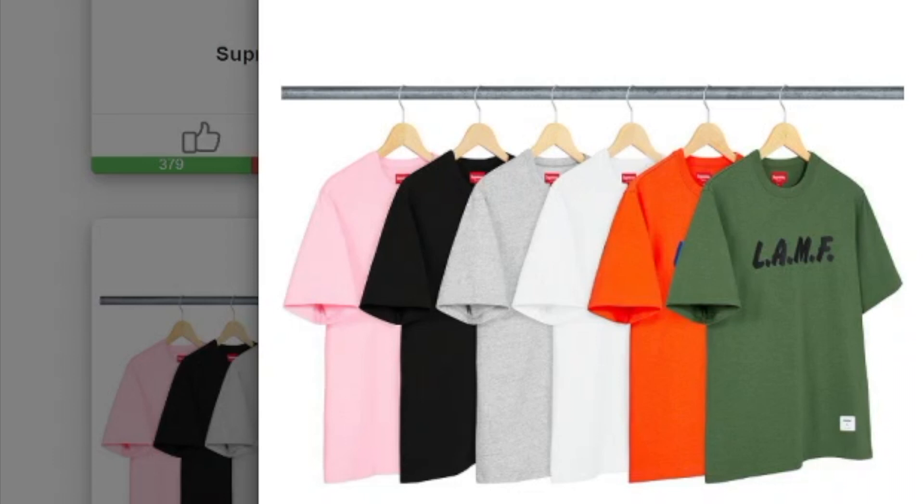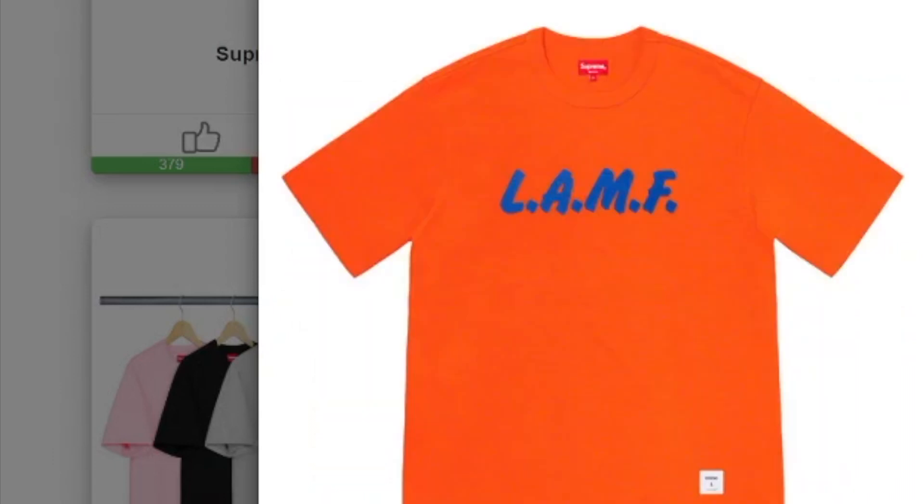This one's the LAMF Short Sleeve Top in cotton slab jersey — you have six colors to choose from, and you also have the athletic label on the lower left-hand side.